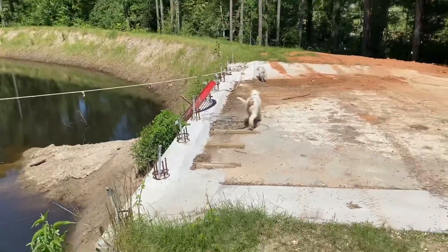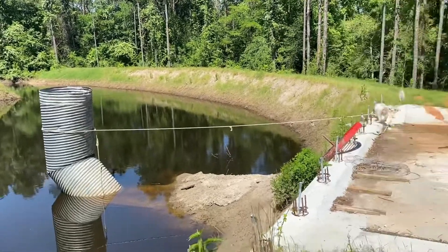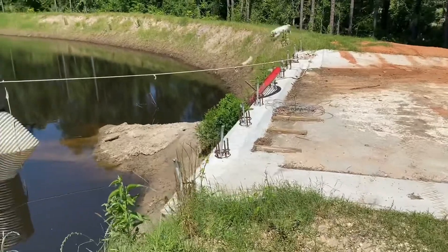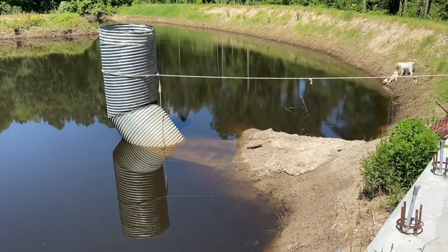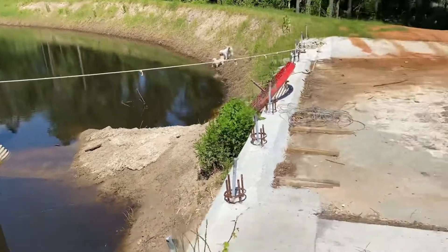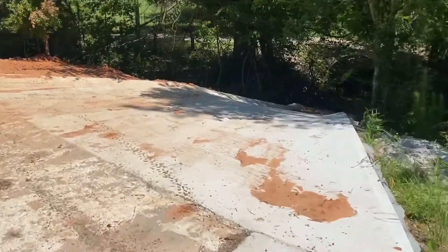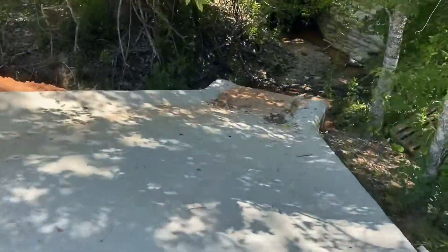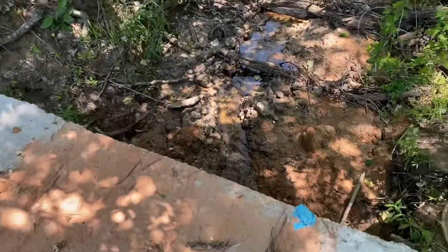And then we have this spillway. The pipe's too tall, it needs to be cut, but we're just kind of waiting until we get the leaks repaired in that collar. If you listen real close, you can hear it draining inside that pipe. And then here's the concrete spillway that goes down here, where it's just steadily draining.